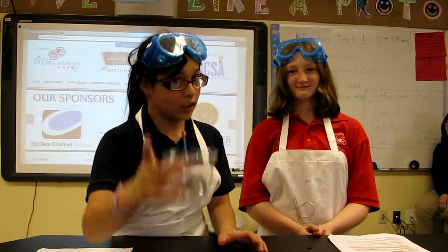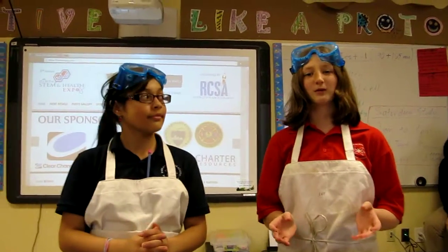The materials you'll need are balloons, matches, and cold water. First we're going to show what will happen to the balloon without any water in it.